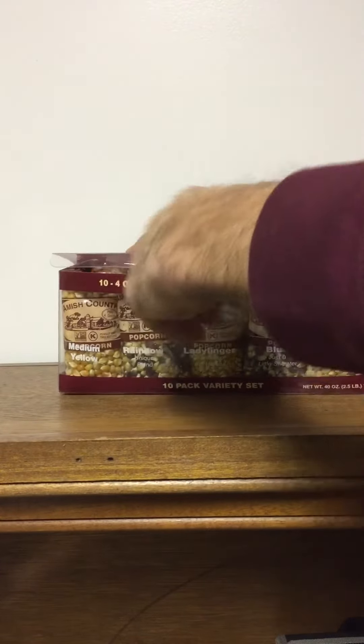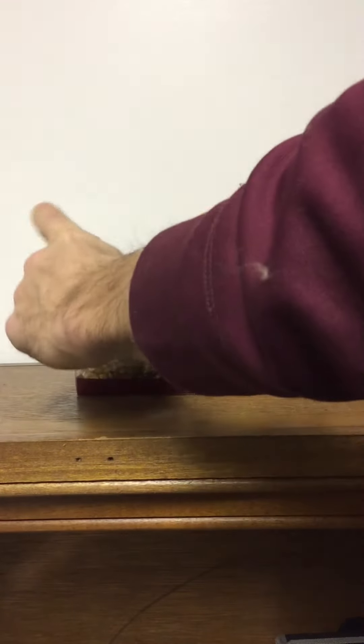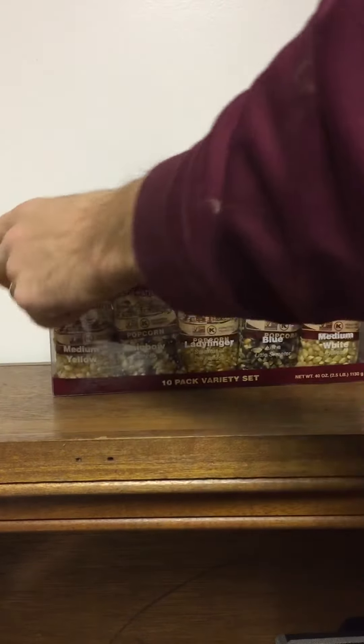All of it's packaged nice and neat in this container, making it a nice easy gift for somebody — a unique gift so that they can experience a couple different popcorn flavors and season them how they would like.